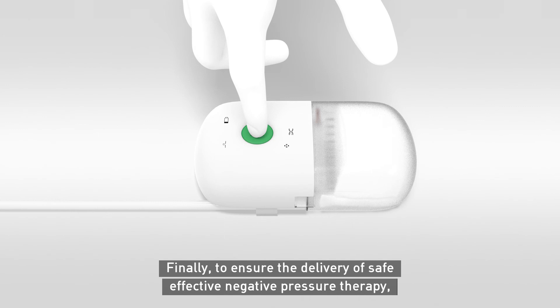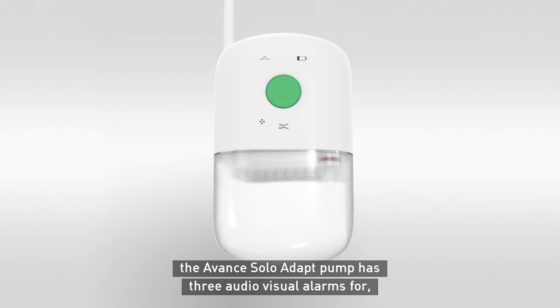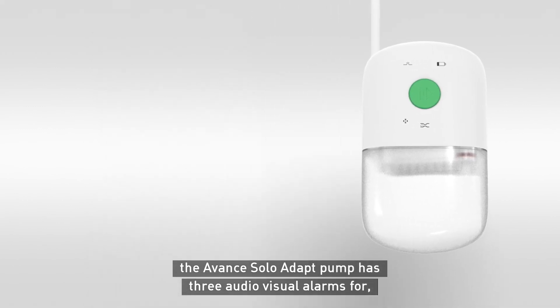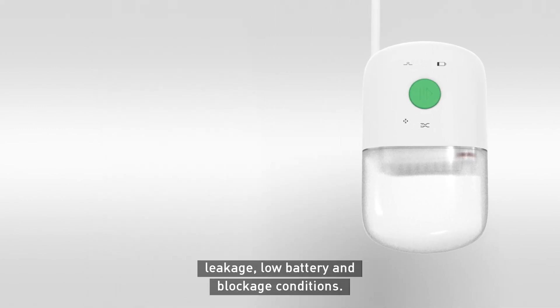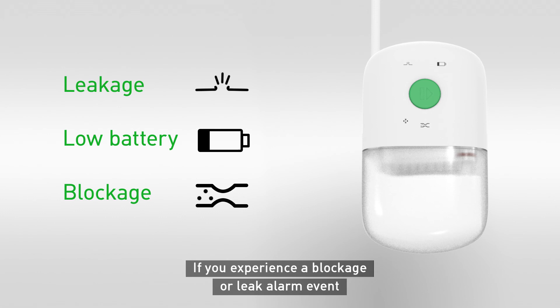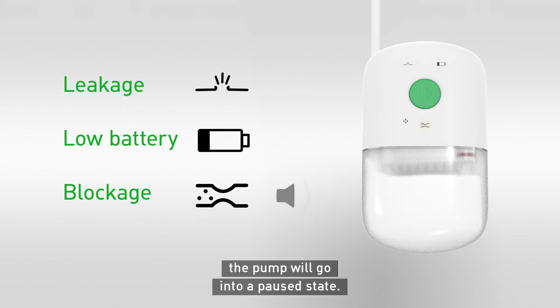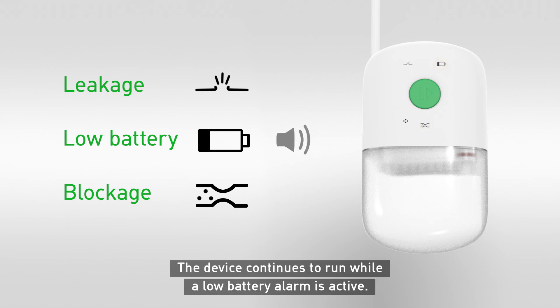Finally, to ensure the delivery of safe, effective negative pressure therapy, the Avant Solo Adapt pump has three audiovisual alarms for leakage, low battery, and blockage conditions. If you experience a blockage or leak alarm event, the system will issue an audible alarm and the associated alarm symbol will illuminate. The pump will go into a paused state. The device continues to run while a low battery alarm is active.